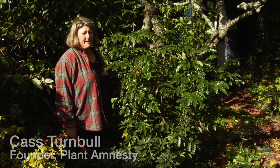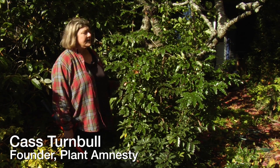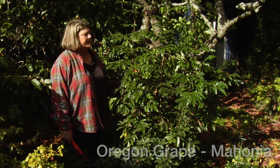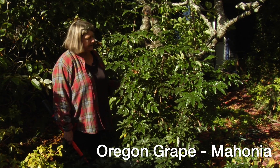Hi, I'm Cass Turnbull. I'm with Plant Amnesty and we're doing short subject pruning videos. Today we're going to do Oregon grape — both the tall and the low one. This is tall Mahonia, and we even have a low Mahonia right nearby.